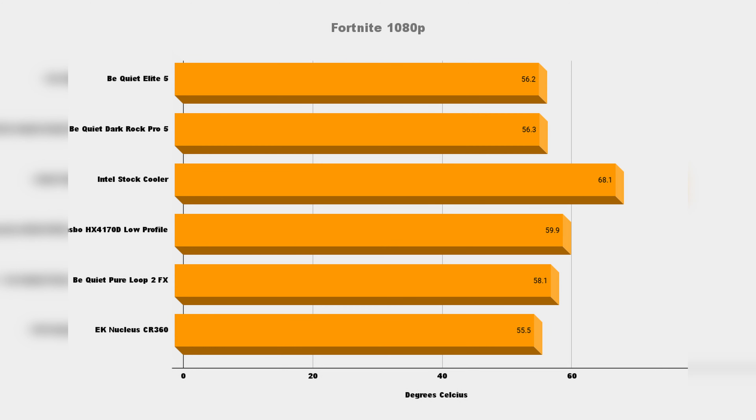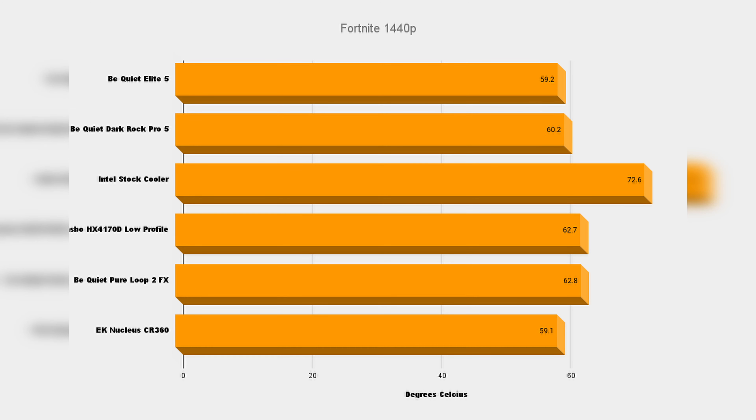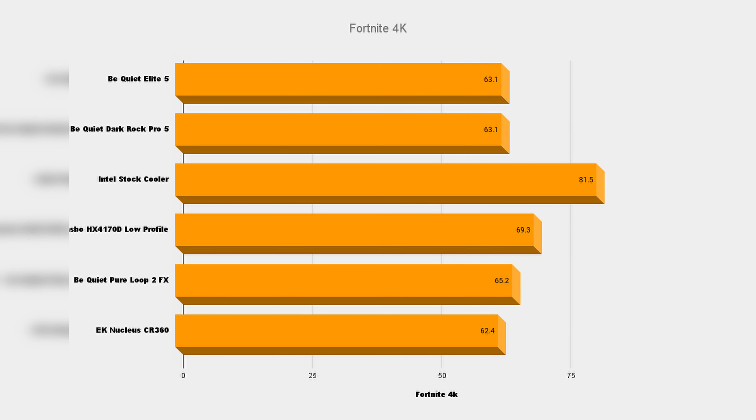I then ran a couple of CPU intensive games — Fortnite and Cyberpunk 2077. Running Fortnite at 1080p ultra high quality for 30 minutes, the Dark Rock Elite did a phenomenal job keeping the CPU at 56.2 degrees, with the Dark Rock Pro 5 falling short by just 0.1. Running again at 1440p ultra high for 30 minutes, temperatures picked up by about 3 degrees on the Elite and the gap tightened on the CR360. Finally at 4K ultra high for 30 minutes the temps rose once more, but the Elite and Dark Rock Pro 5 both hit an equally impressive 63.1 degrees.